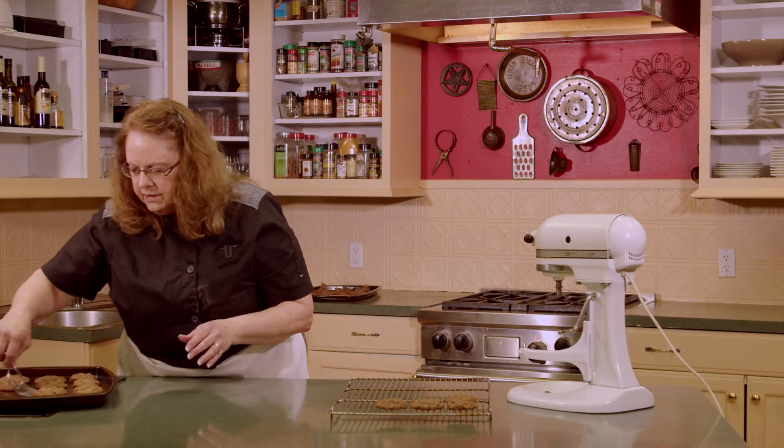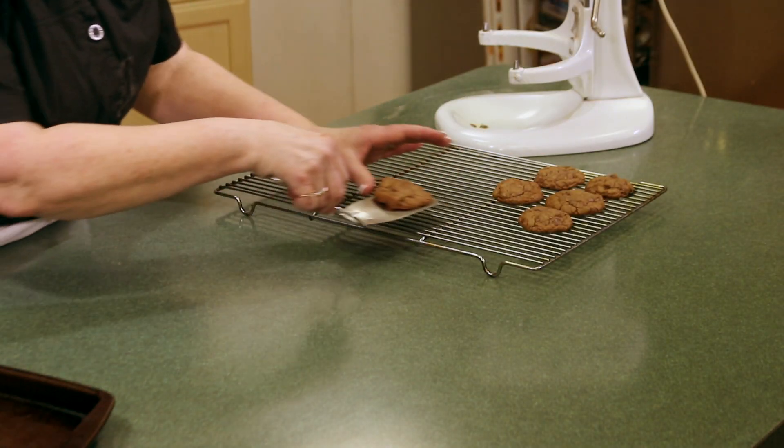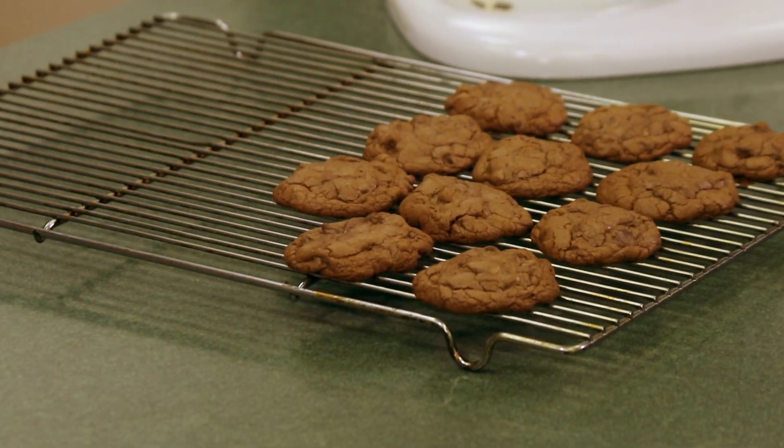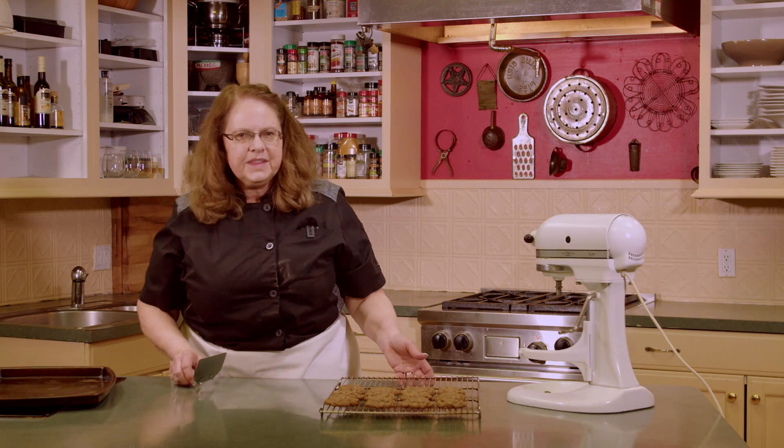These look good — can't wait till they cool. We've got our second pan in the oven and one more pan to bake after that. I think we'll be able to try these in just a minute.